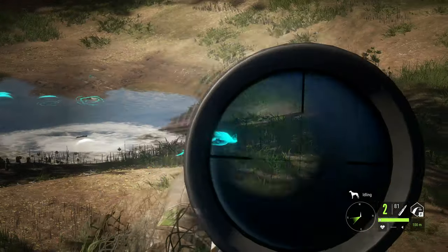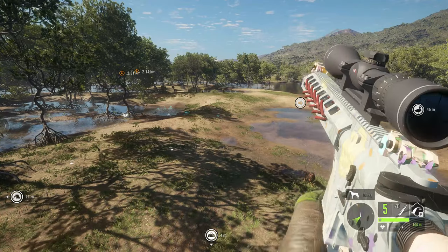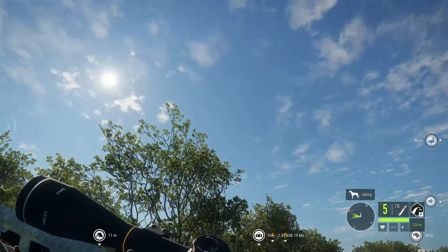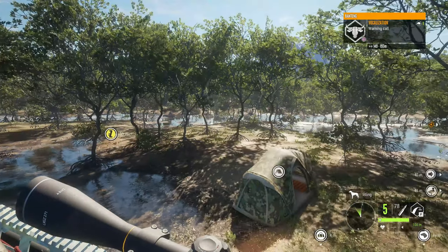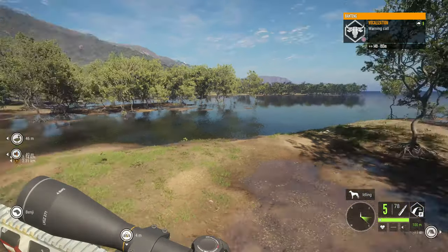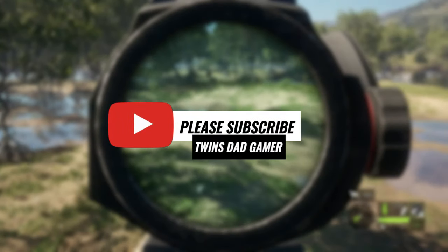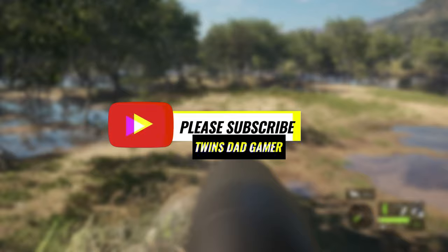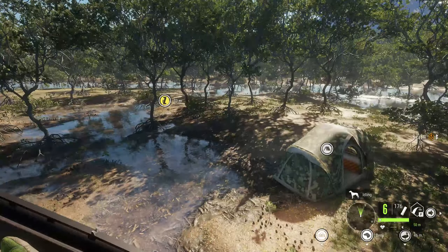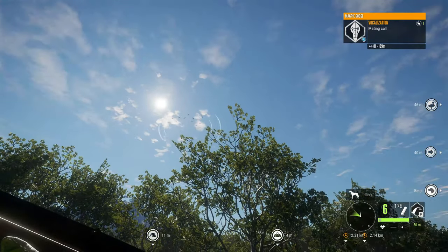You can also use it to lure animals to a specific location, but I think bird hunting would be the most efficient way to use the electronic collar. If I missed anything in the video please let me know in the comments, and please subscribe if you want to see more videos like this. Don't forget to be safe and be cool — I'll see you in the next one, peace.